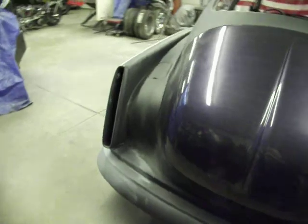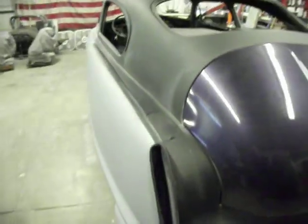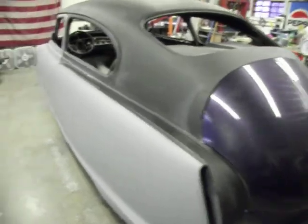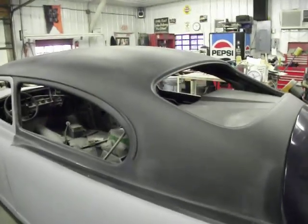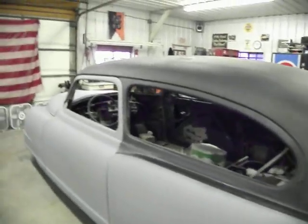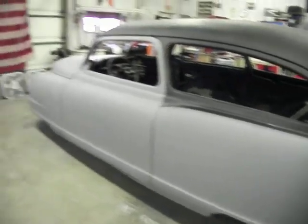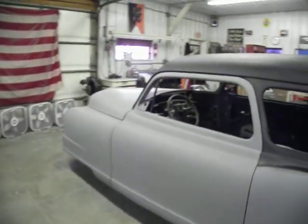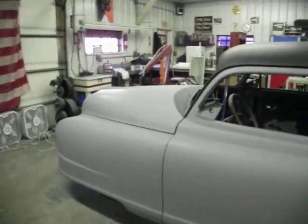As much work has gone into this car, changing it and stuff, we started over on bodywork. Getting close — hopefully by Christmas time we'll get her in color. Looking pretty good there. Going from the old black to the nice gray primer now.